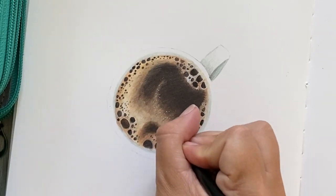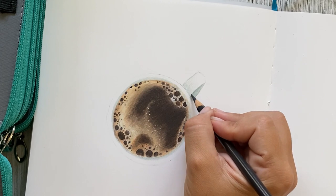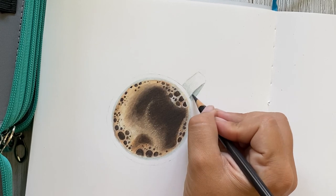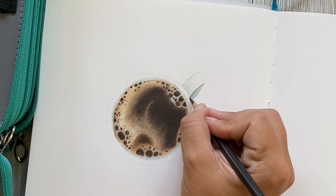Then using that same pencil, I'm going to go in and develop the shadow of the arm of our coffee mug a bit further, keeping it along the edge that connects the rectangle to the triangle, as well as along the base of the coffee mug.